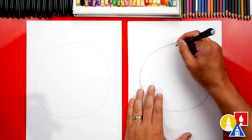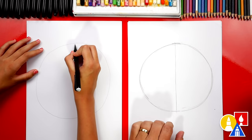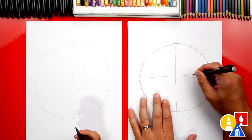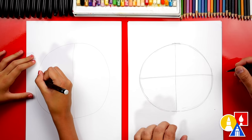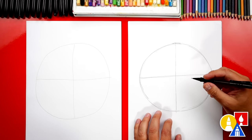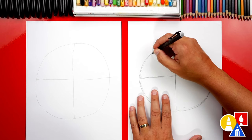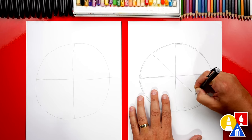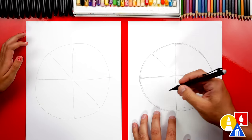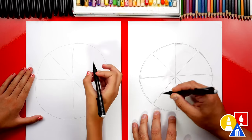Next, we're going to split our circle in half, so we draw a line straight down the middle. And then we're going to draw another line across the middle going this direction. We're pressing kind of hard so our art friends can see the lines on camera, but you guys at home could press lightly so it's easier to erase. Now let's split our circle again so we have quarters — now we're going to have eighths. And then we can draw a diagonal line going this way too, like a pizza.